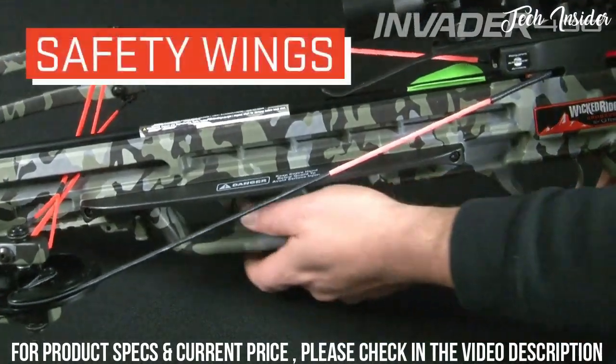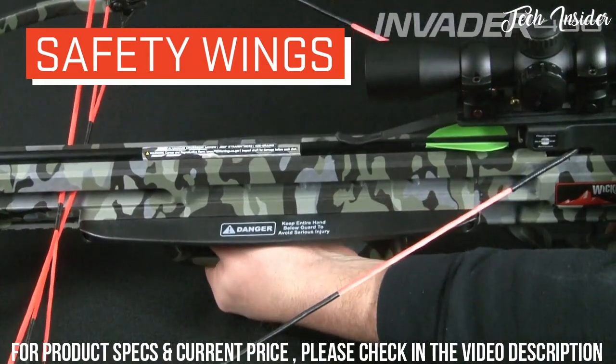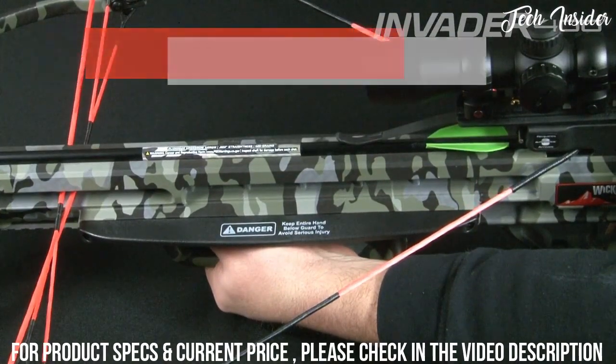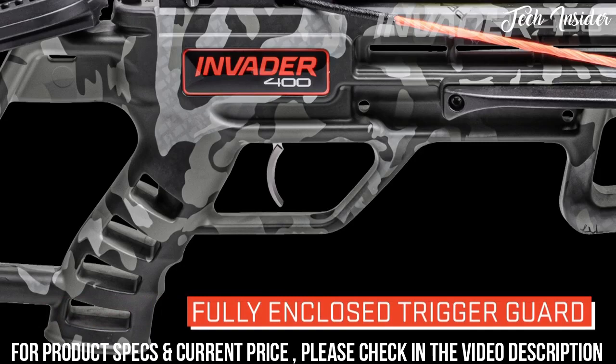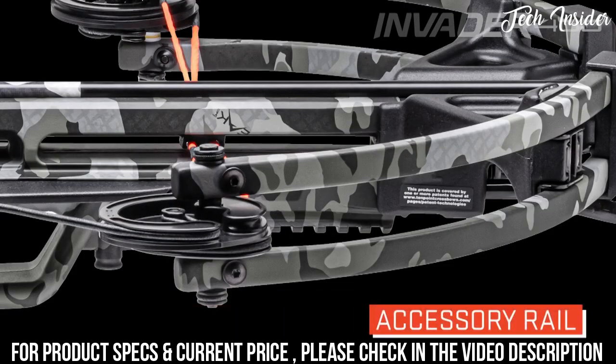Its fully integrated foregrip is backed up with elongated safety wings to help keep the shooter's hands safe during the shot, and a fully enclosed trigger guard provides added safety. The stock also features an accessory rail mounted just below the front of the barrel.